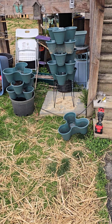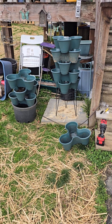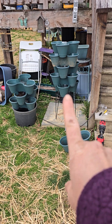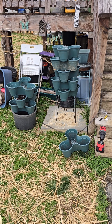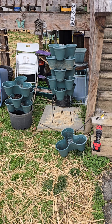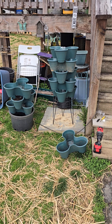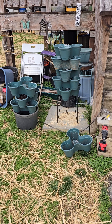Today is Saturday. I don't know what the date is — I think it's the 16th of March. These are the Dollar Tree Towers. Today I'm going to show you how I'm putting them together and making them a self-watering tower, similar to the one I have up on the porch — the garden tower.